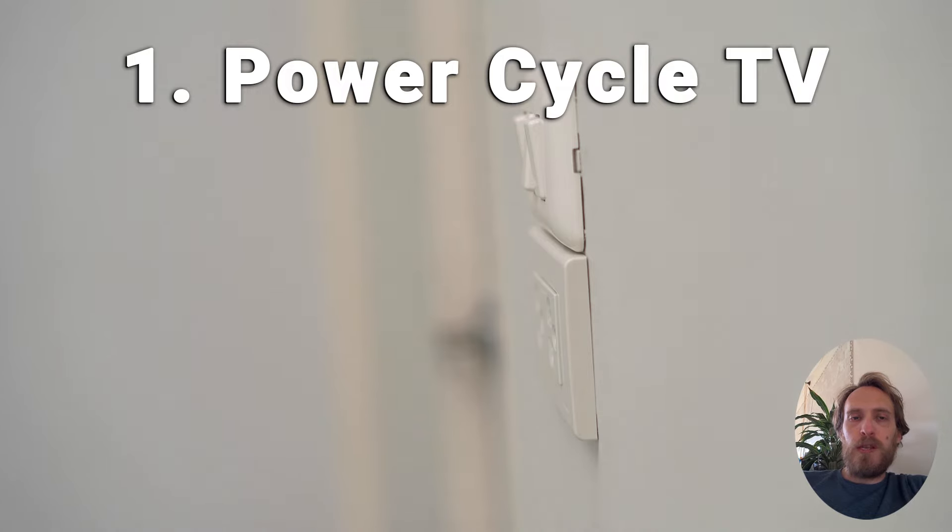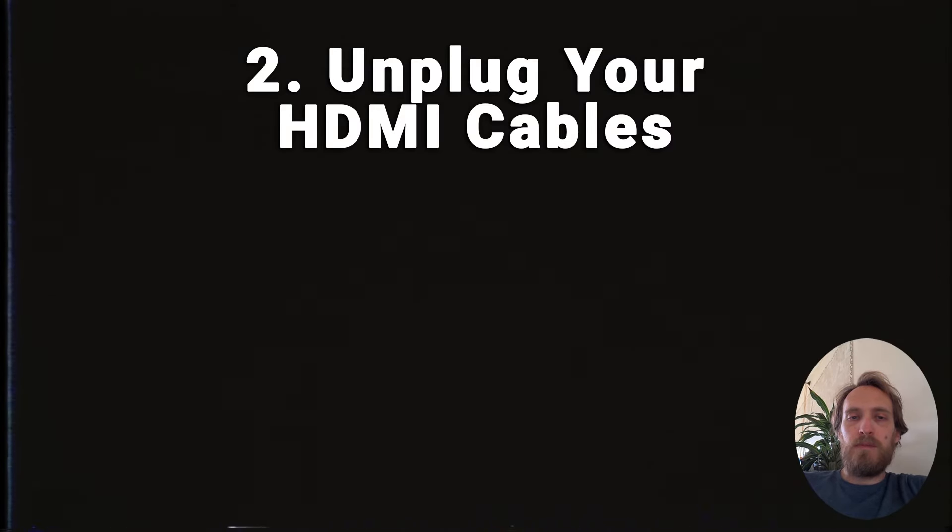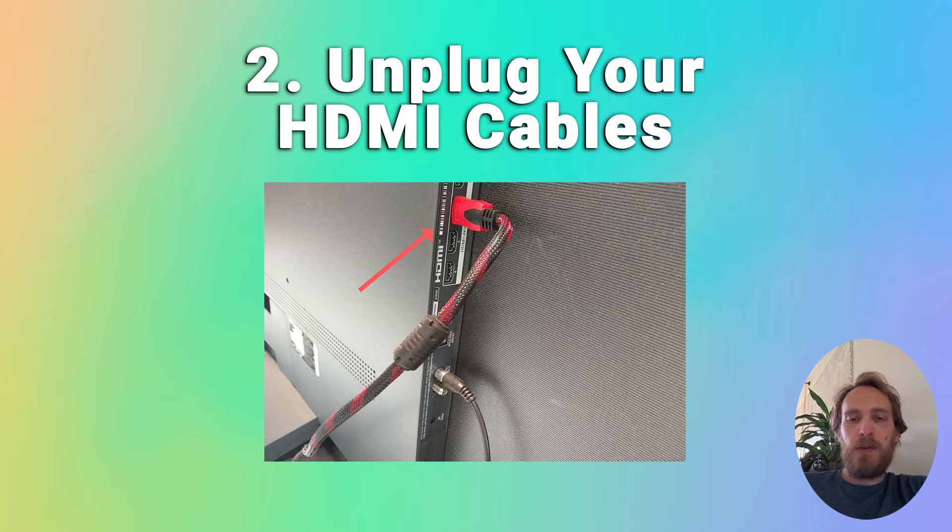There's also a possibility that a poorly seated HDMI cable is automatically switching inputs on your TV, making it look like your TV isn't working. Take out any HDMI cables and then try switching it on using the power button on the TV itself.